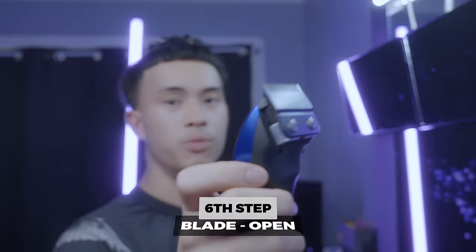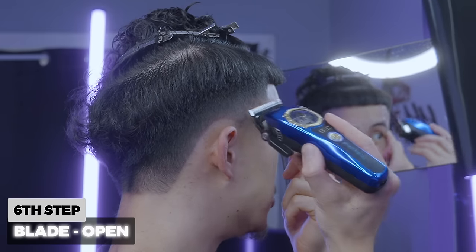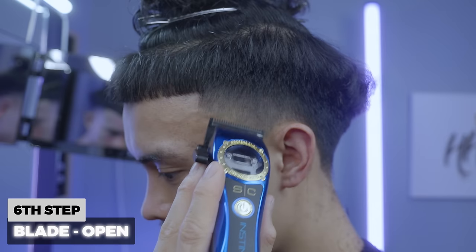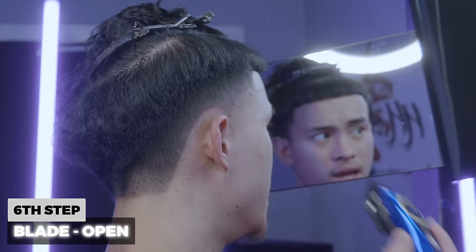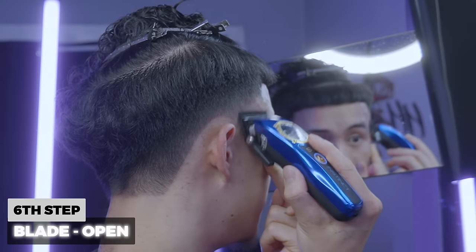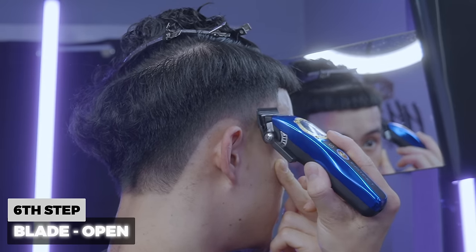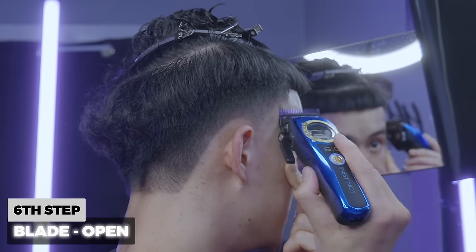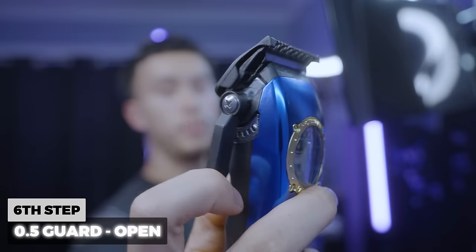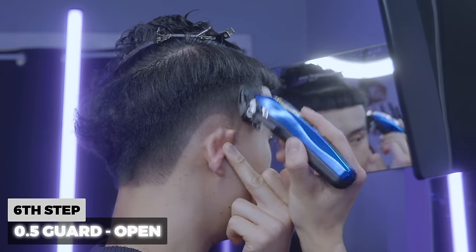Now I'm going to come in open, going about a centimeter above this line, making sure I don't take this fade any higher because it's already a high fade. After creating that line I'm going to flick out ever so slightly — micro micro flicks — making sure not to take the fade any higher than it has to be. Then grabbing my half guard, slapping that on the clipper going open to one closed, and flicking out to blend into all that bulk up there.